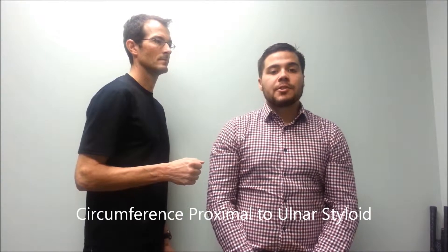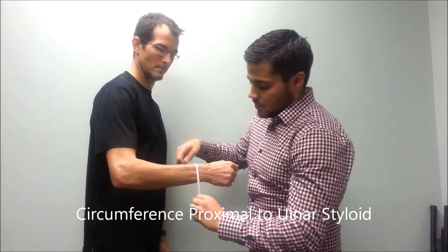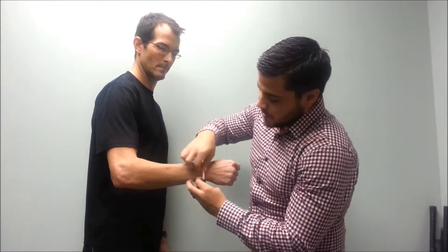Next is a circumference immediately proximal to the ulnar styloid. The ulnar styloid is the bony prominence many people call your wrist bone.